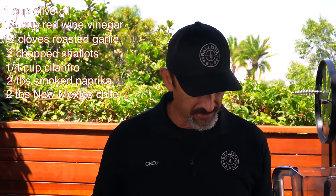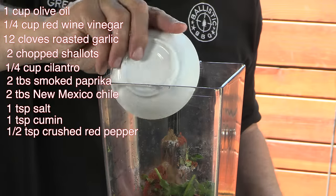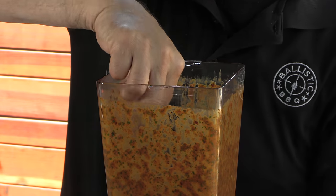We're also adding smoked paprika, ground New Mexico chili powder, coarse ground kosher salt, ground cumin, and red chili flakes. If you want to pump up the heat, a pinch of cayenne in either the marinade or the chimichurri will do it. Once blended it looks really, really good — nice bit of heat, some herbaceousness. I'm going to pop it in the fridge and let those flavors develop until the cook.